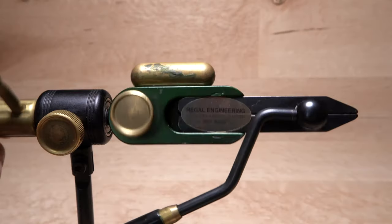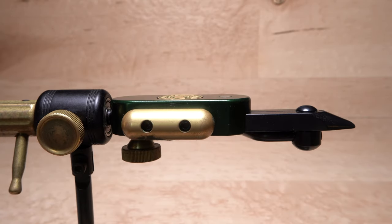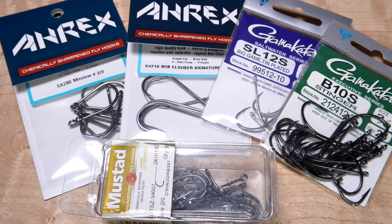A rotary vise, while not essential, makes tying this fly a good bit quicker and easier. For a hook, there are a number of brand and style choices, and although the fly can be tied in a range of sizes, if I had to choose one, it would be a 2/0.